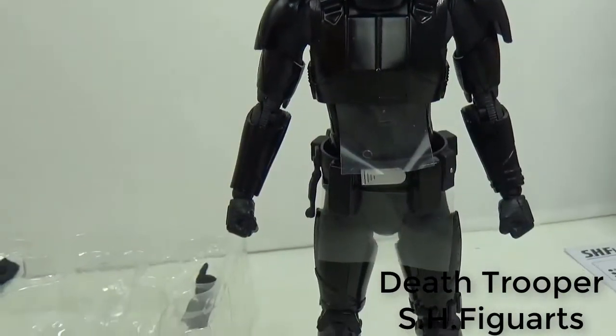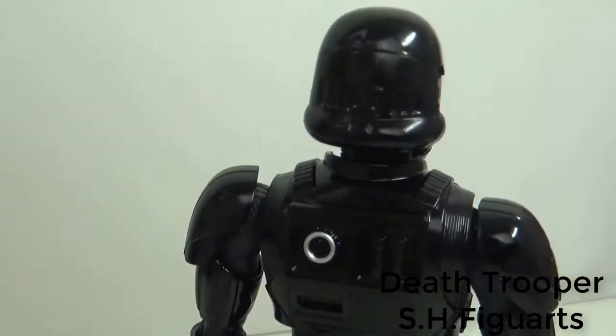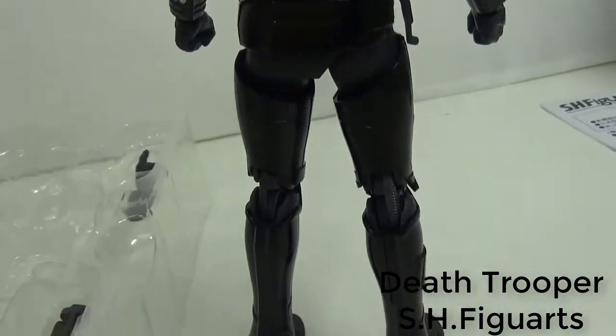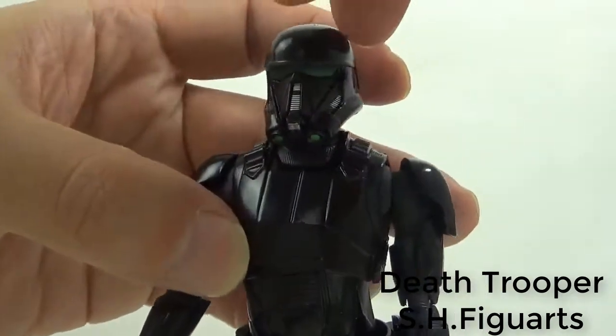Okay, let's check it out. Standing. Backside is like this. Okay, let's check the body parts one by one.